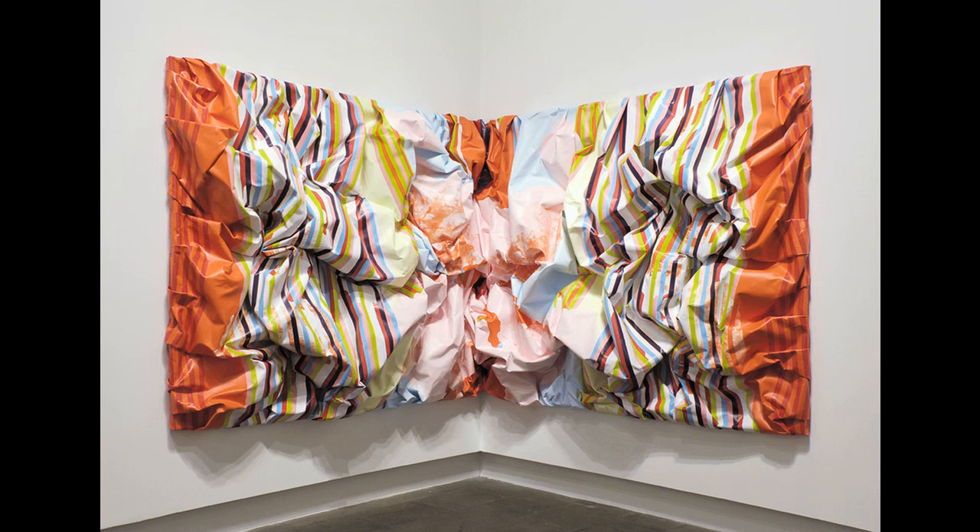Miranda Parks, Slumper. Slumped in the corner like a teenager at a party, this work by Miranda Parks seems to be caught between two states. Is it a sculpture? Is it a painting? Where does one end and the other one start? These are the kinds of questions that Parks' art poses for us.